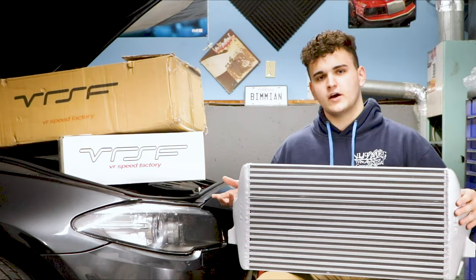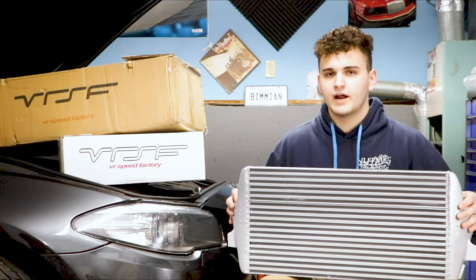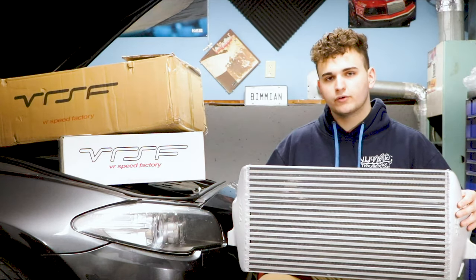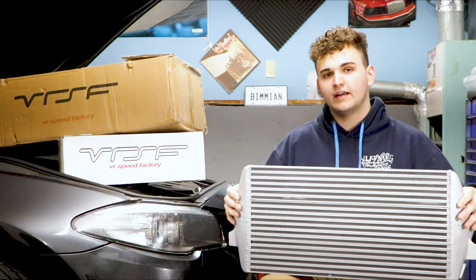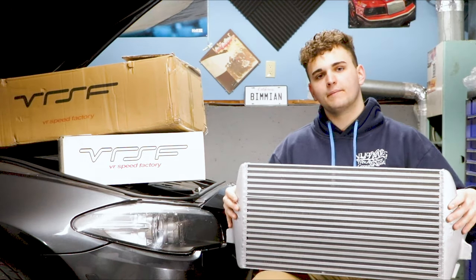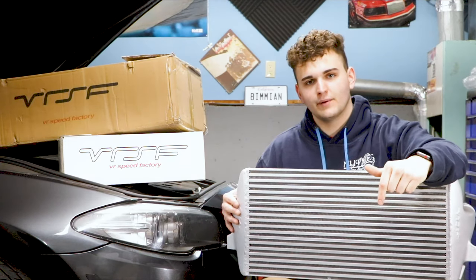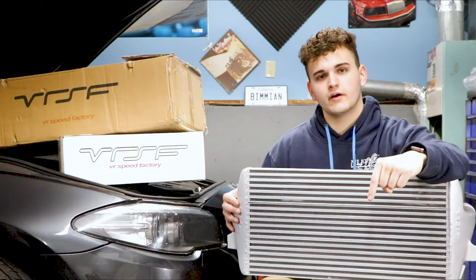Essentially we're going to have to drop the plastic underbody on the car as well as the intercooler bracket, pop the clips off the intercooler itself, drop our old intercooler, put our new intercooler in, and install the new brackets included with the kit. This whole kit retails for about $640. Make sure you check out VR Speed Factory — I'll leave a link in the description below for this part.